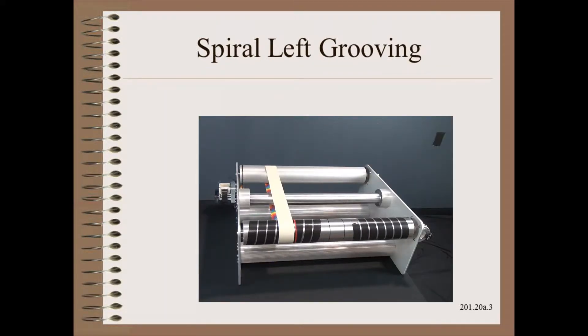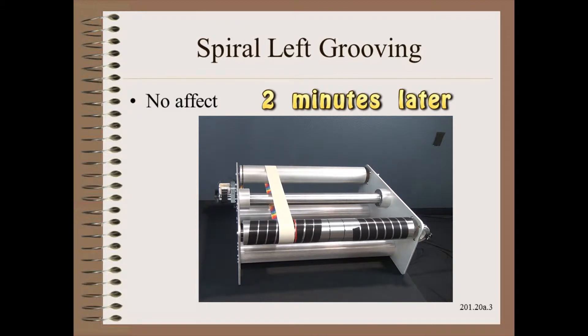First, we try a spiral to the left. Nothing is happening. Maybe we need to give it more time. I'm not sure I see anything happening here. Got any other ideas?